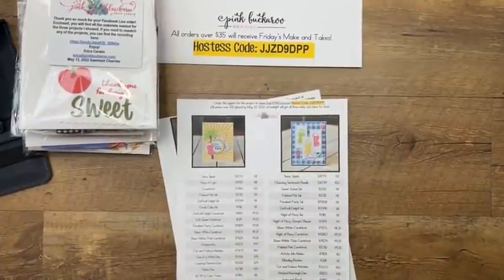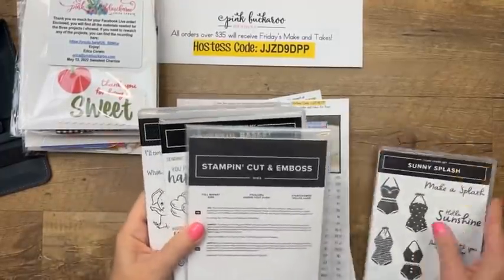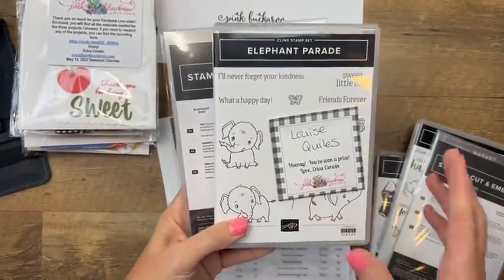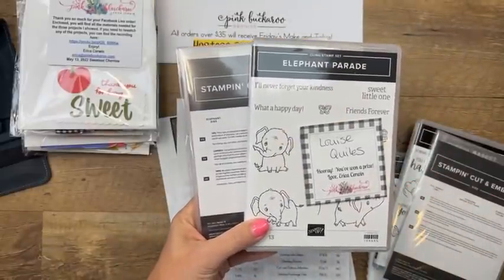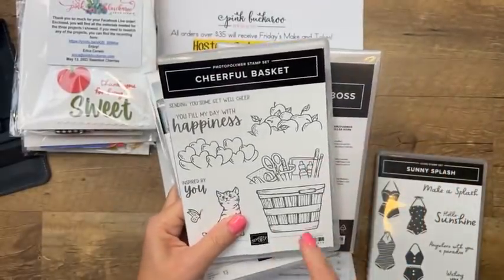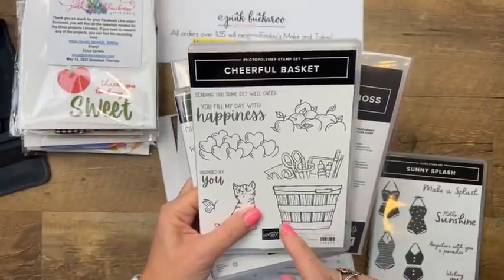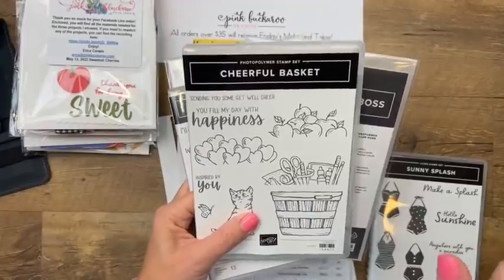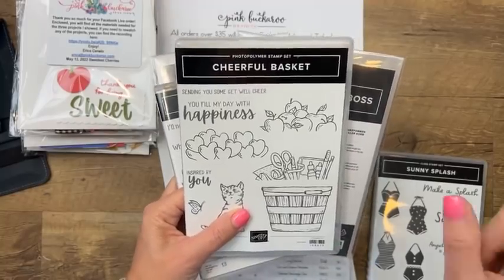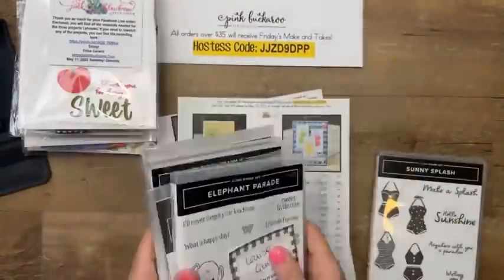Door prize! Last week's winner is Louise Quills — Louise, I have your mailing address, congratulations, and thank you for sharing the video. This week I have another bundle, Cheerful Basket, and I've been working on Cheerful Basket projects — I think it's going to be Club Create for July. If you'd like to win the Cheerful Basket bundle, all you have to do is share the video on Facebook or YouTube, comment that you shared, and I will enter you to win.